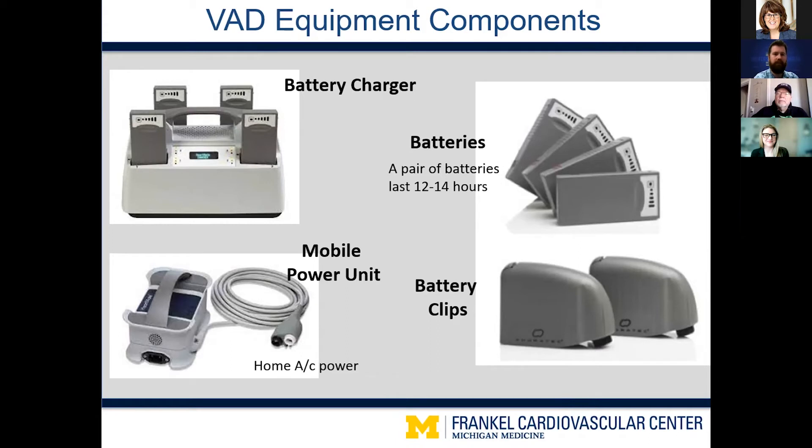On the right side we have what they carry as they're walking around and not connected to the mobile power unit — their batteries and battery clips. A set of fully charged batteries will last about 12 to 14 hours, so in most cases patients can go an entire day without worrying about changing their batteries or their controller beeping because batteries are getting low.